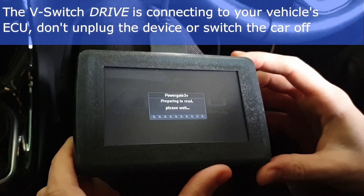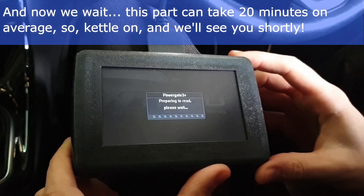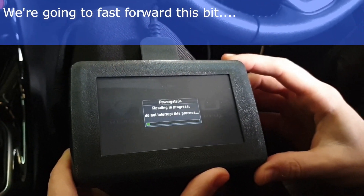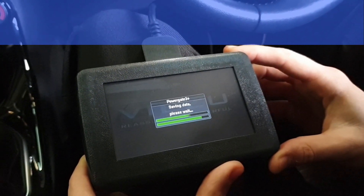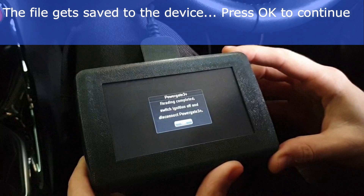The vSwitch drive is connecting to your vehicle's ECU. Reading the ECU can take on average 20 minutes. We are going to fast forward to the next step. You may notice your dashboard flashes during the read — this is perfectly normal. Once the vSwitch drive device has finished saving the file, press OK.